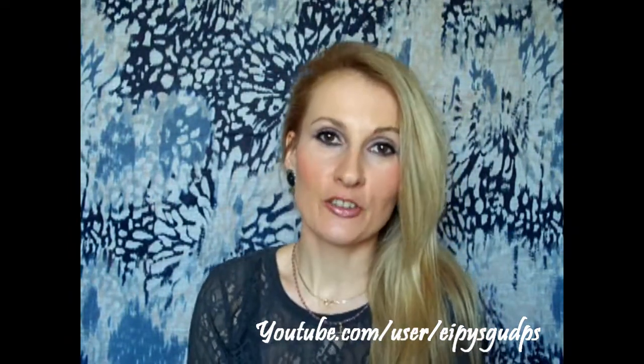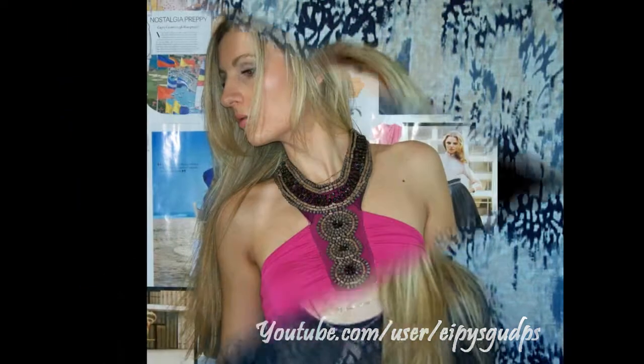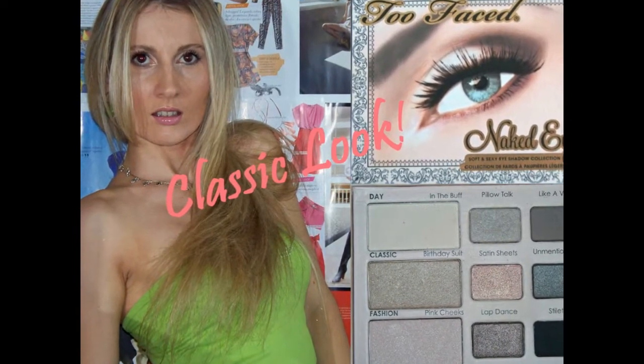And that's it! I want to thank you all so much for watching. Thank you very much for following my Too Faced Naked Eye Palette Inspired Tutorials — definitely check out the first two if you haven't yet. I'll put the links in the info box just down below this video. More pictures and a detailed description of all the products I used will be on my blog, so don't forget to check it out.